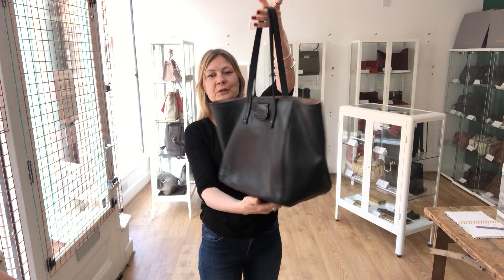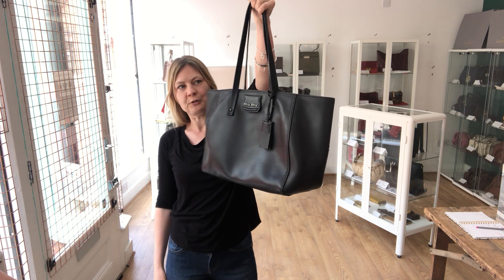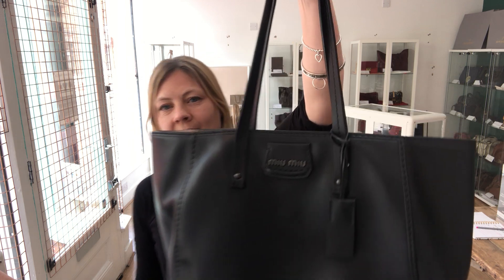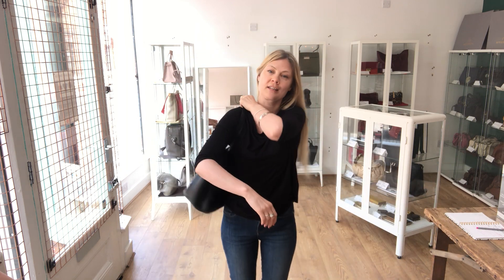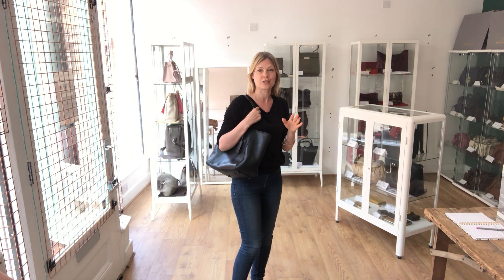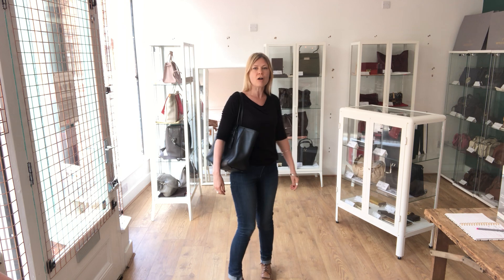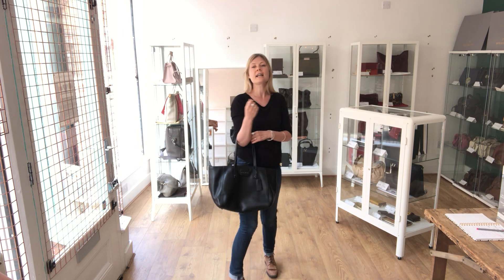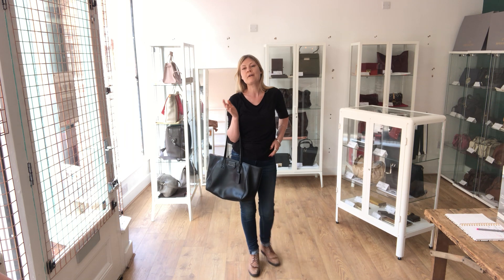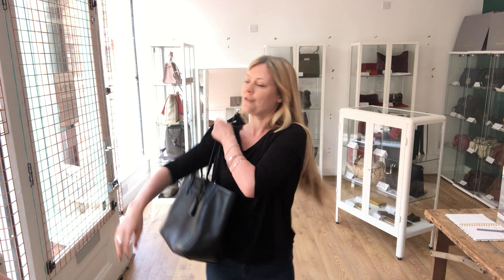This is a beautiful luxury black tote by Miu Miu, in gorgeous black leather. It's really roomy and I think it's absolutely stunning — wait until you see the inside, it's gorgeous. I just want to show you the size of the bag first. I'm about a UK size 8-10 and about 5'4", so that helps give you an idea of the size. Exact measurements are on the website.